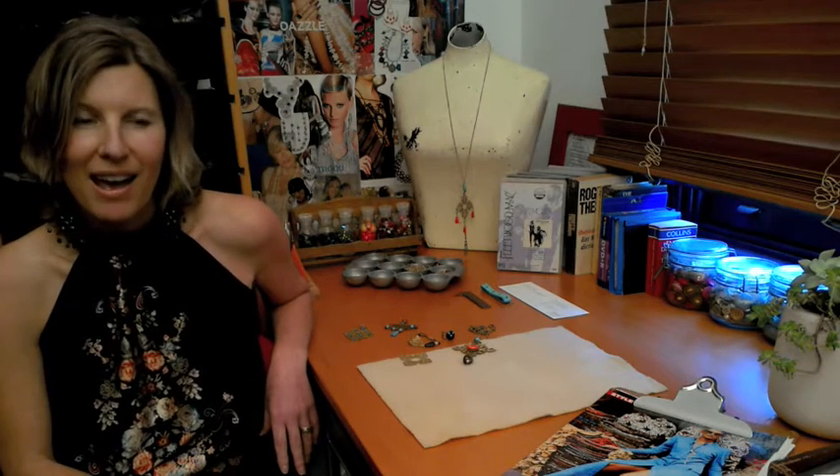Today I'm going to focus on three ways to create boho style jewellery using brass stampings. I'm going to show you loads of ideas of how to use them, and I've got a few examples in front of me now.